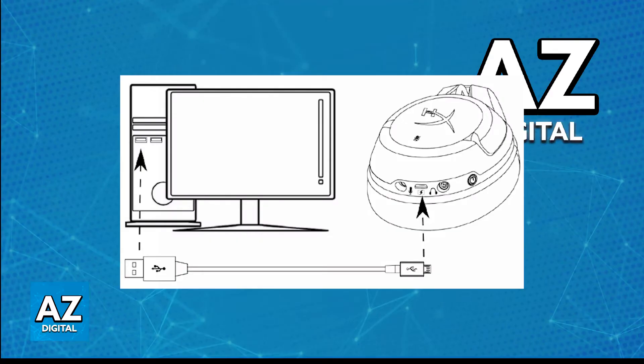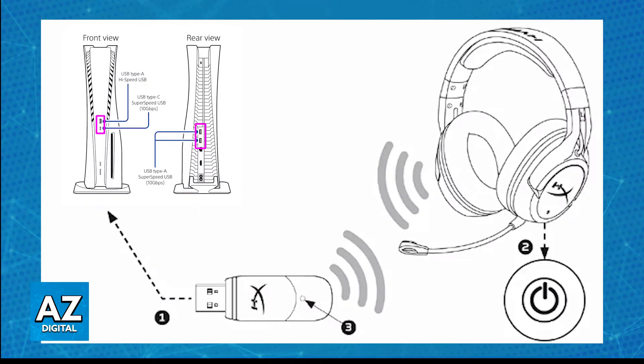Once it has enough battery, power it on. Now to connect it to your PlayStation 5, just plug the USB dongle into any of the available ports on the console. As soon as the USB dongle is plugged in, power on the headset if it still is not powered on, and it will automatically pair itself up with the dongle.